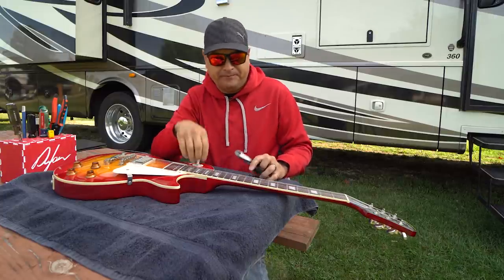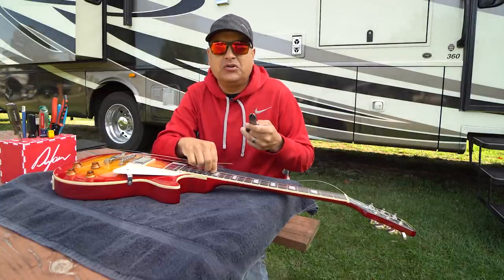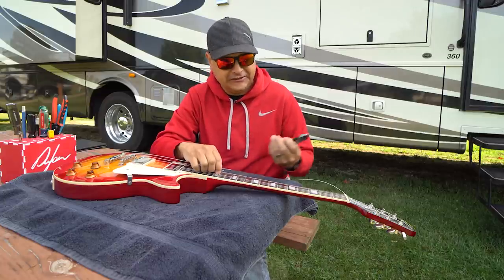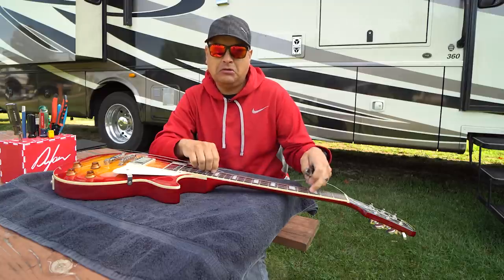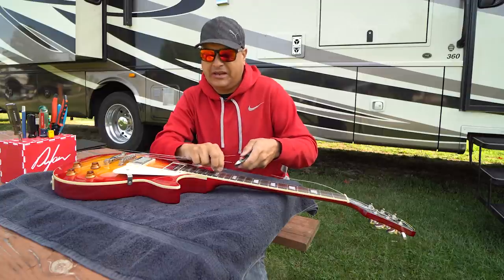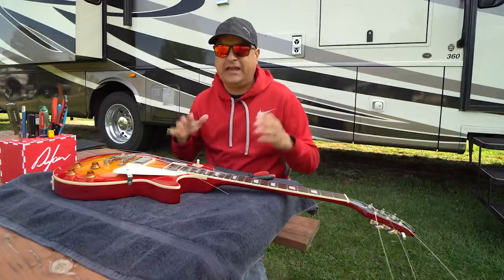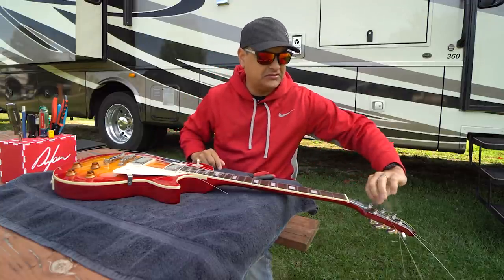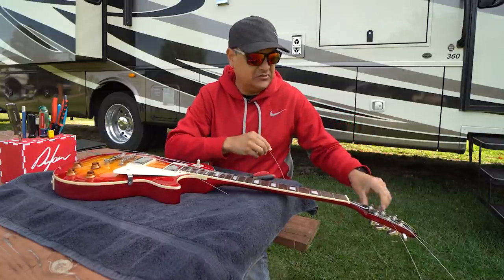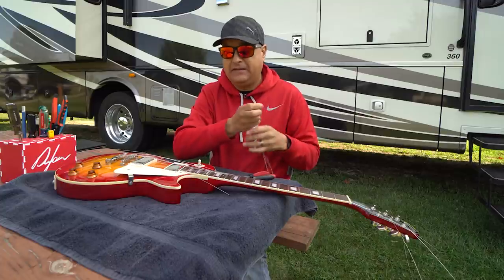One thing I really noticed about them as we start to cut them off is they were slick, like fast — they're slippery. But I don't think they're coated. As a rule in the past I haven't liked coated strings, but these feel fast. They have some kind of slickness to them that is pretty interesting. Whatever these are, I like them a lot.